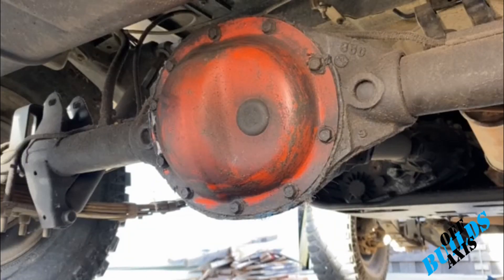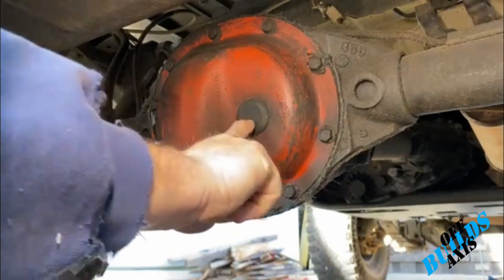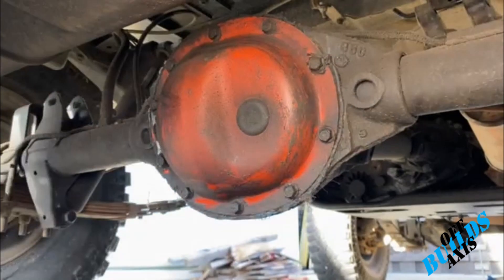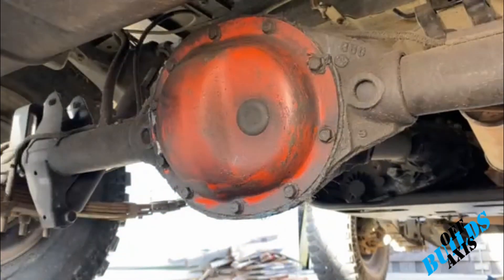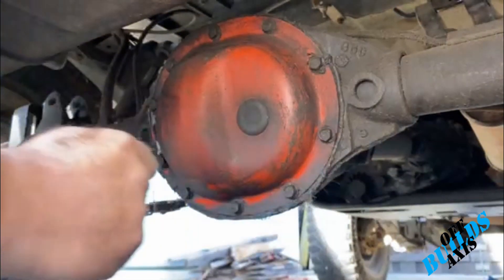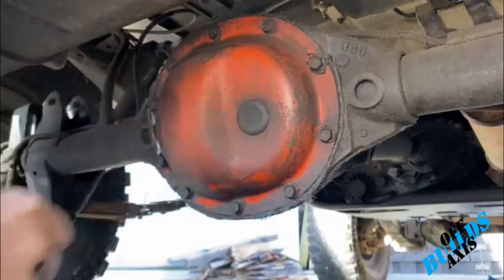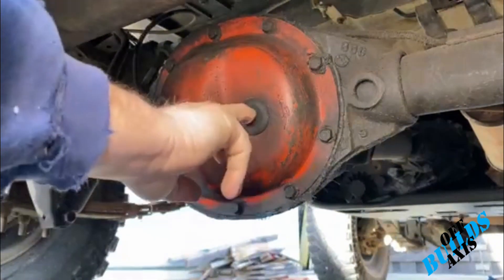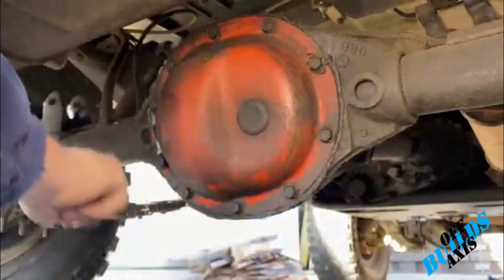Quick reminder: anytime you're doing something like this, you always want to remove your drain valve and fill valve first. Actually, start with the fill valve — if you can't get that loose, you're not going to be able to fill it back up. In this case it's just an inspection valve; you're going to get a screwdriver, pop that off. It's basically an inspection or fill valve — just a little plastic thing, nothing too fancy.